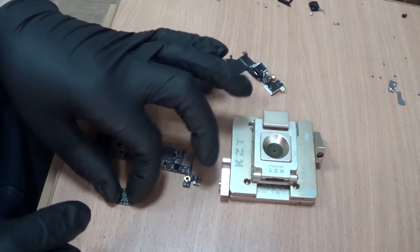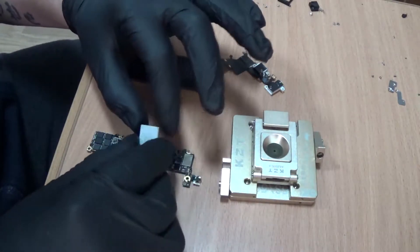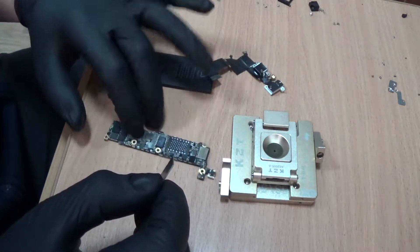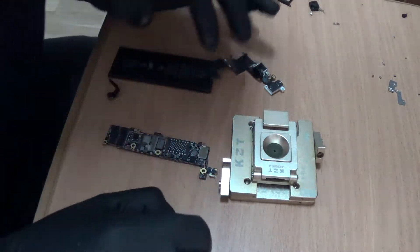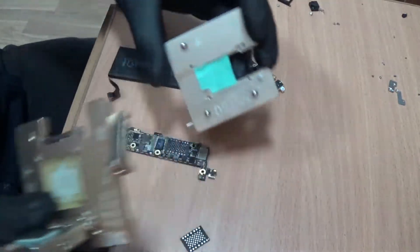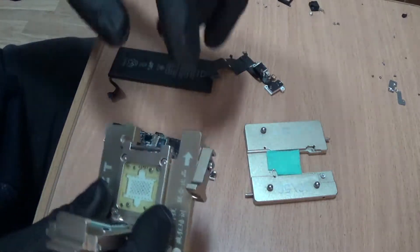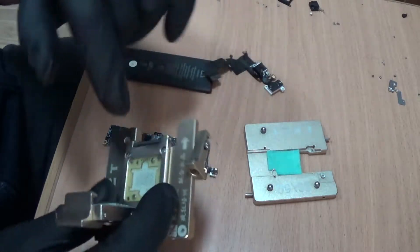After we read and write the new flash or the new NAND, we are going to test it on the board that we removed the NAND from. Without soldering the NAND chip to the board, I can't test whether the NAND chip is working or if the problem is in the board.